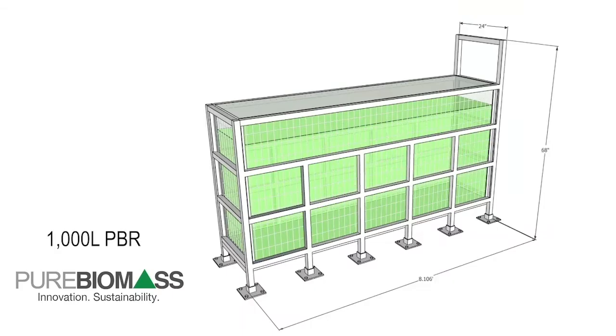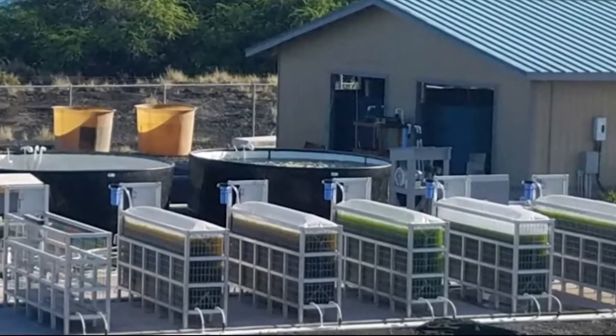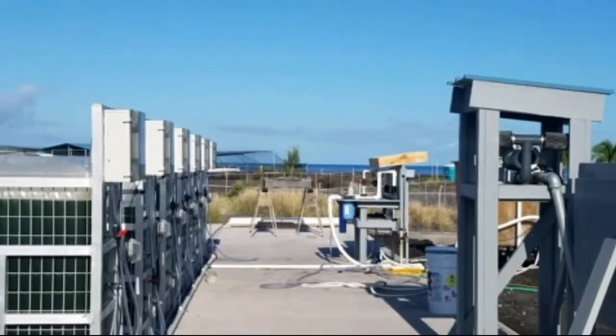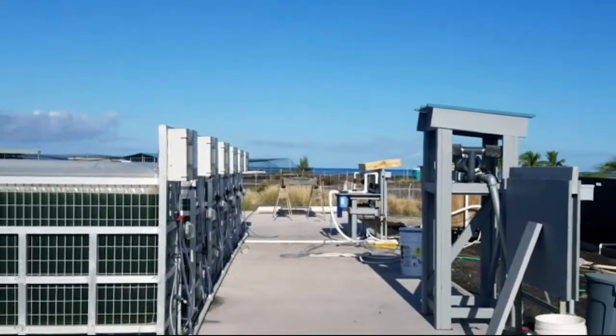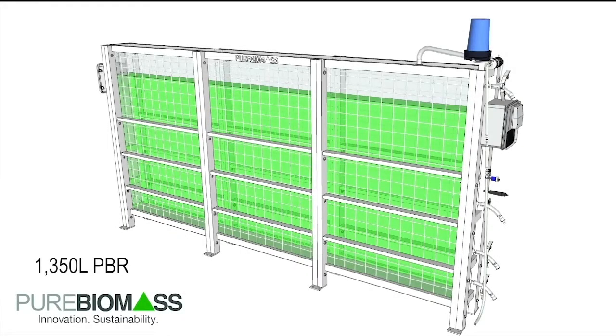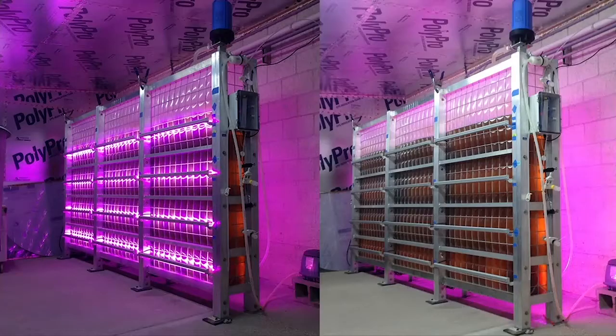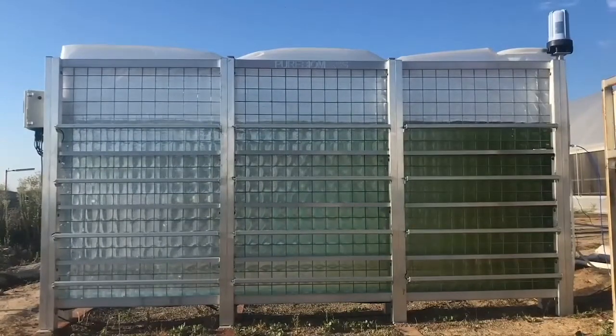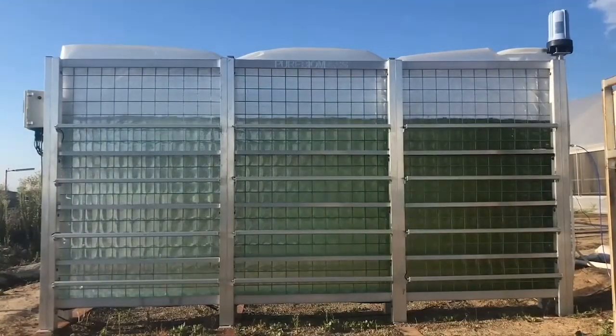These are our 1,000-liter systems, which were one of the first products developed by Pure Biomass in 2012 when the company was first founded, and are now largely being operated as outdoor systems by Taylor Shellfish in Kona, Hawaii. They are very productive in the Hawaiian sun and very easy to set up and operate. Our 1,350-liter systems were developed in 2015 and have continued to improve since their inception. These modular panel systems also come with remote Wi-Fi pH control and options for cooling, and are available with or without LED lighting.